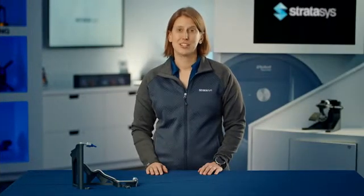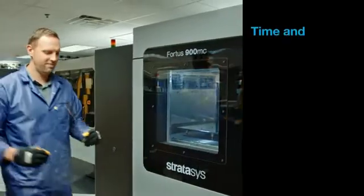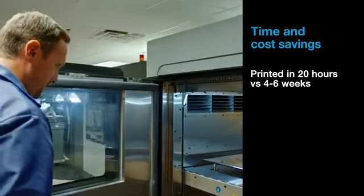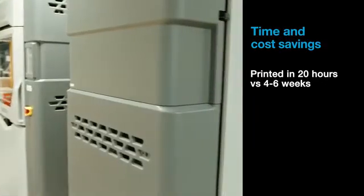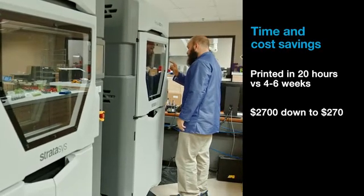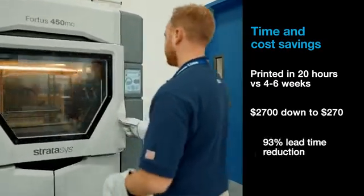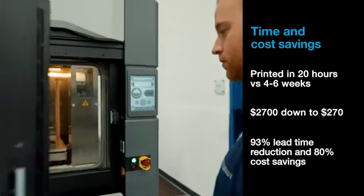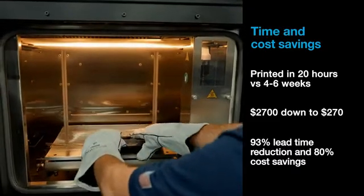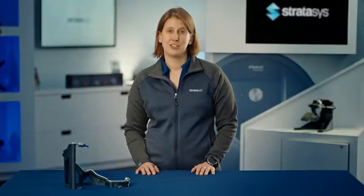3D printed CMM fixtures are typically cheaper and faster to make. One of our customers produced fixtures in 20 hours versus the typical 4-6 week time frame. They also lowered the cost on a particular application from $2,700 to just $270. Another customer saved 93% in lead time and 80% in cost when using FDM CMM fixtures versus machining them.